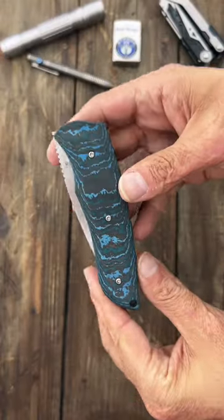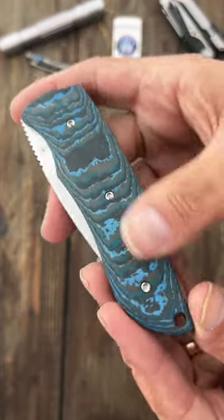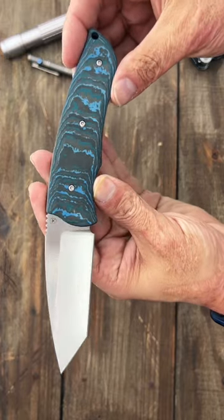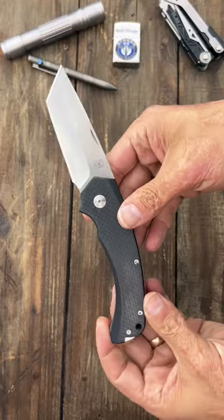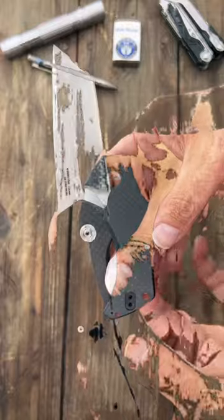Would you look at that — this is their Rascal, and Arctic Storm Fat Carbon Cross Cut, Arctic Storm Front Flipper. Here's the second one, it's a slip joint — a beefy one too. And this is its little brother.